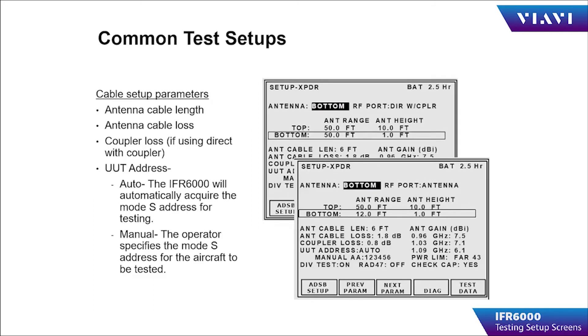Additional common test setups are cable length, cable loss, coupler loss if using a coupler, and UUT address in either auto — where the test set will determine the Mode S address of the aircraft being tested — or manual, where the operator specifies the Mode S address of the aircraft to be tested.